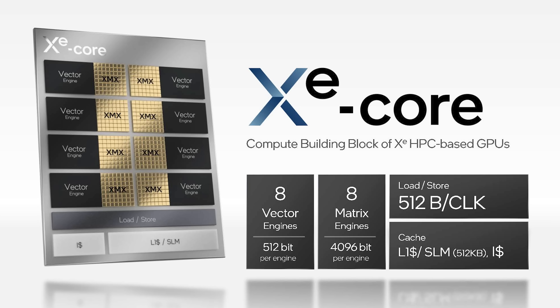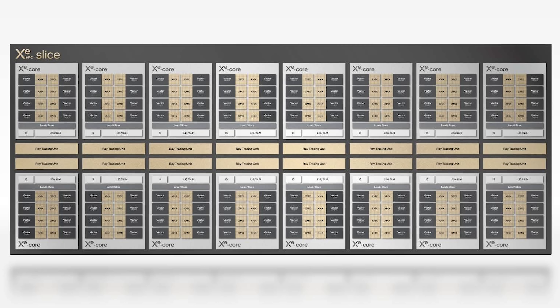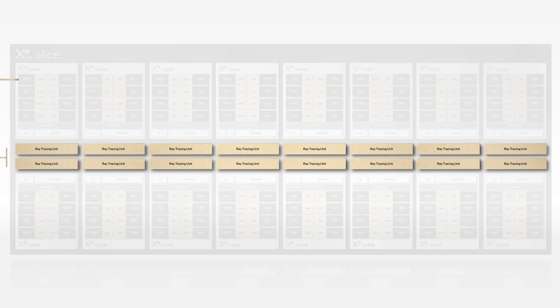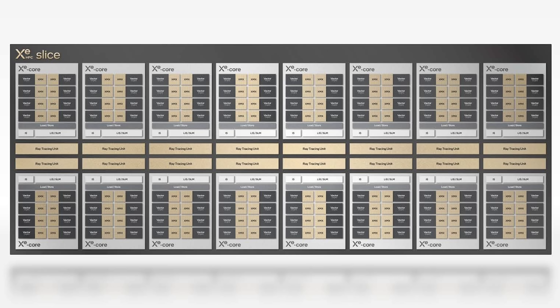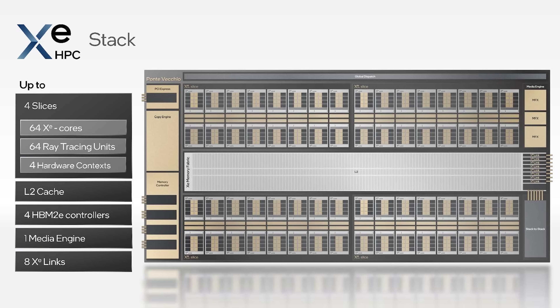Let's start with the cores. The Intel Xe core is the base unit for all the computation happening here. You basically have eight vector and eight matrix engines, a fairly large level one cache — about half a megabyte — and that whole structure is basically the Intel Xe core. Intel takes 16 of these Xe cores, puts them together, adds 16 ray tracing cores, and a hardware control unit, and they call that a slice — the Intel Xe slice. What's bigger than a slice? Apparently that's a stack: take four slices, put them together, add a level two cache, the high bandwidth memory controllers, and the Xe link, and that's basically how you get a stack.